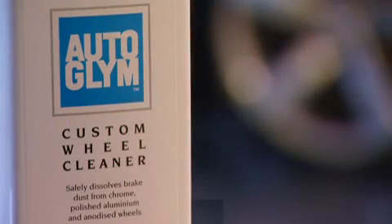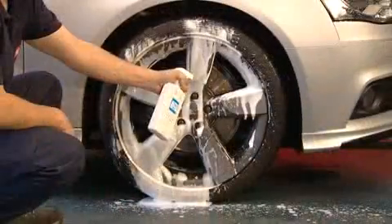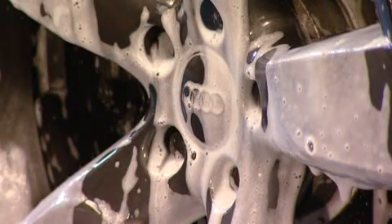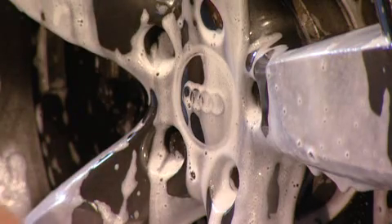Autoglim Custom Wheel Cleaner safely dissolves brake dust from chrome, polished aluminium and anodized wheels. Developed using a special blend of biodegradable surfactants, solvents and alkalis, Autoglim Custom Wheel Cleaner rapidly dissolves brake dust, corrosion and traffic film from the most intricate and elaborate wheel designs.